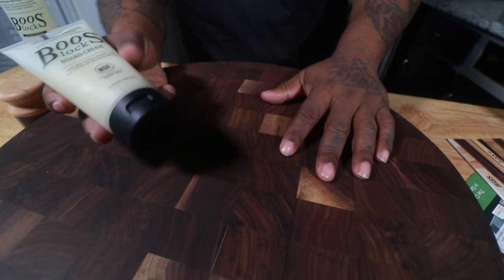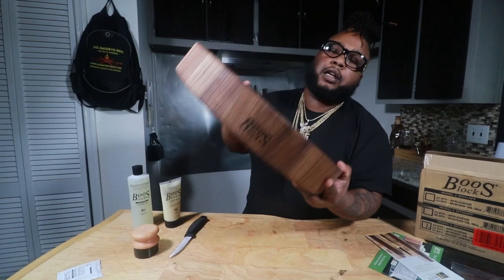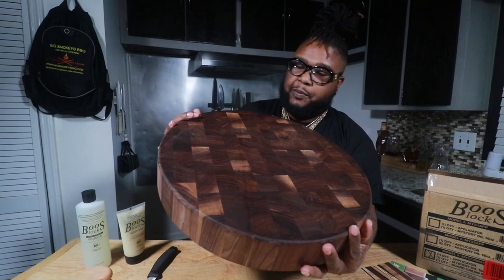Everything that was described to me before I bought it seems to be true about the Boos Board. It's a long-term company, it's been around a while. You can flip it and use it on both sides. I opted for the circle — they have them in all shapes and sizes: circles, squares. Not sure if you can customize them, but I love the circle so that's the one I got. This one retails for about $470 after taxes, and if you add the kit, the kit retails for about another $50. I'll leave the link down in the description where I got all my stuff from and the stores I used to purchase this board.